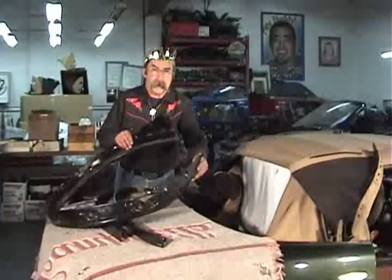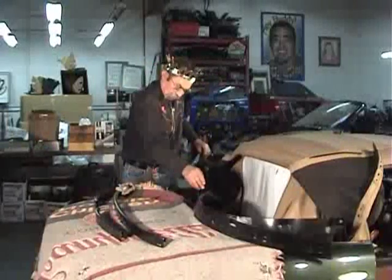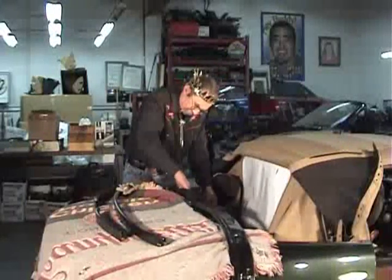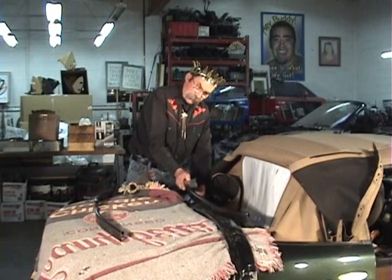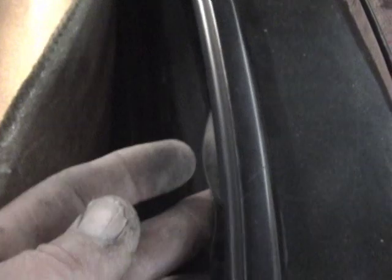Our next step is to install the rain rail — fitting it into place between the carpet and the body of the car. Once the rain rail is in place, we put in the three metal retainers, lying each retainer inside under the carpet so it's accessible when needed. The rain rail goes over the studs, with the center retainer behind the carpet. An important step: the rain rail must be pushed far enough back that the drip molding is in front of it.